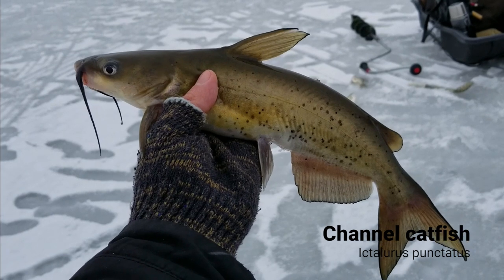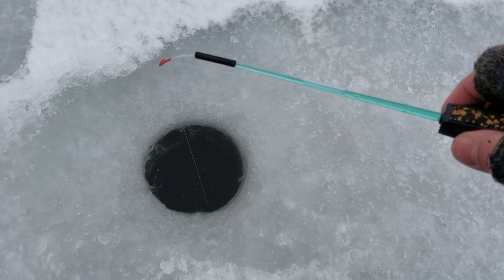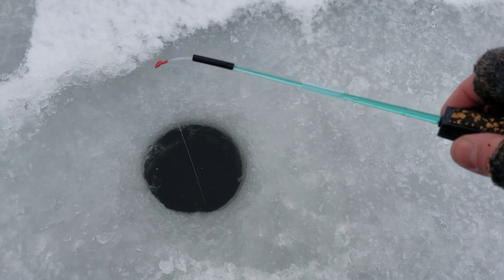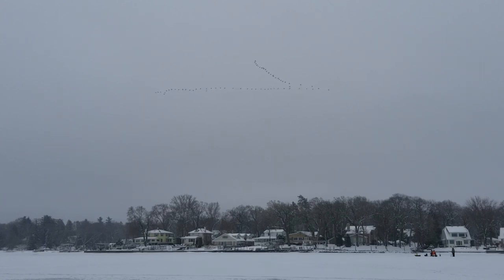The first spot I tried produced only catfish. Soon it was clear that it's unlikely that this hole will offer anything else, and I had to move to find other species. I wanted to find some panfish to test the sensitivity of my rig.